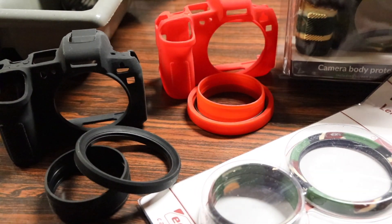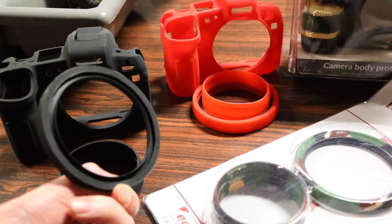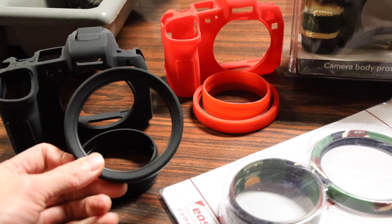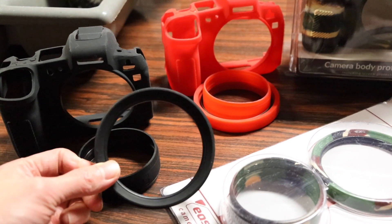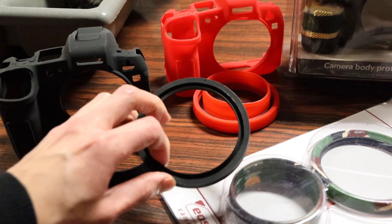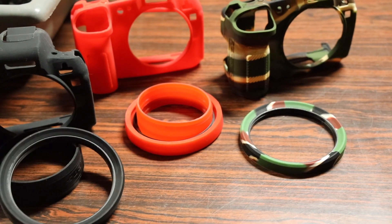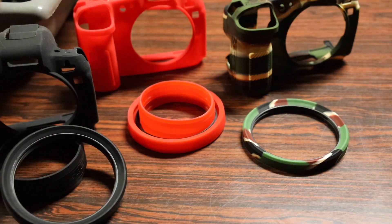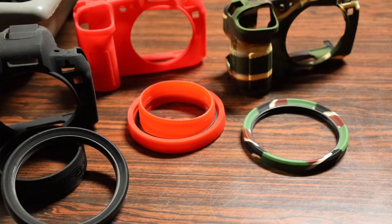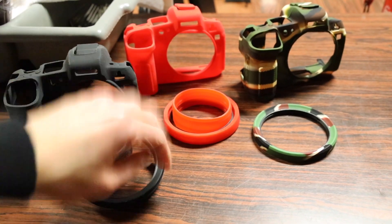I also picked up EasyCover's lens rim protector. The cool thing about these is that they're a better option than a lens hood, as they're specifically designed to protect the edge of your lens from bumps. Unlike a lens hood, this has a thick piece of rubber silicone to absorb impact. Another cool feature is they come in the same color as the case — red, black, or camo — so you can match them together.